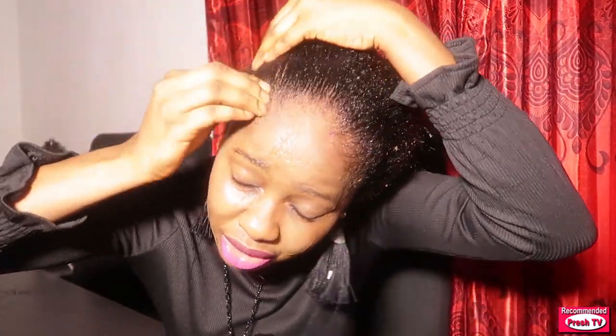After you finish applying, you're going to use the tips of your fingers to press and then massage — like what I am doing on the hair. You have to do this all over your hair.